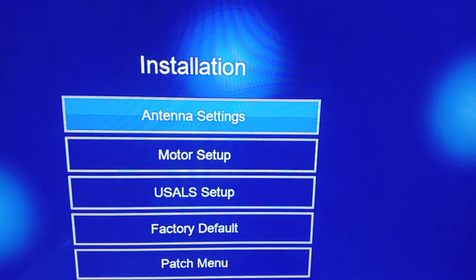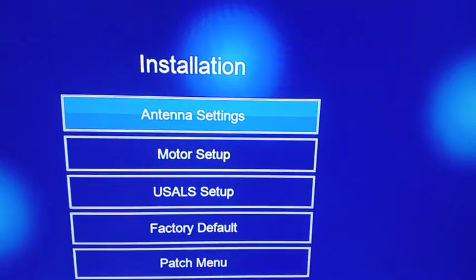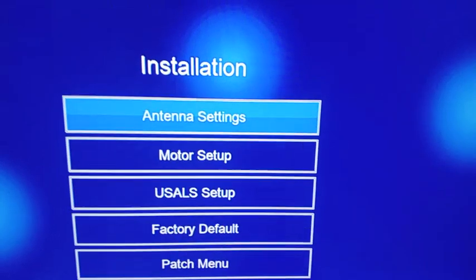Welcome to my YouTube channel. We want to continue where we stopped in our beginner-to-professional series. Today we are going to look at combining Astra 28.2E and Badr 26E.